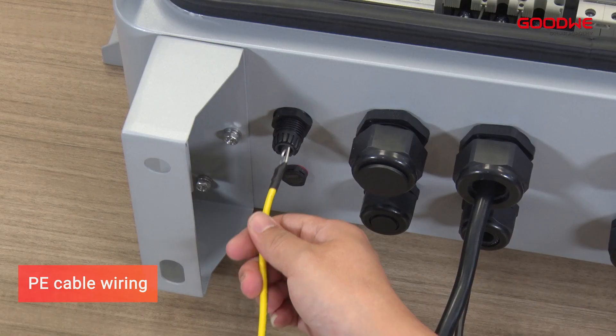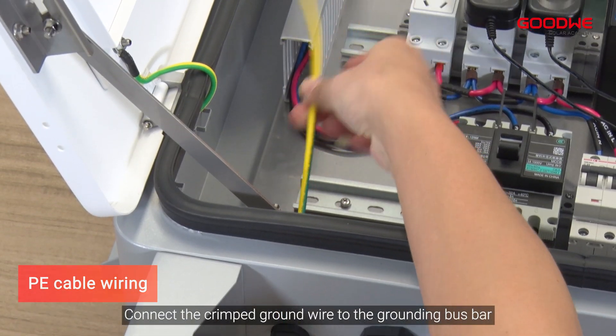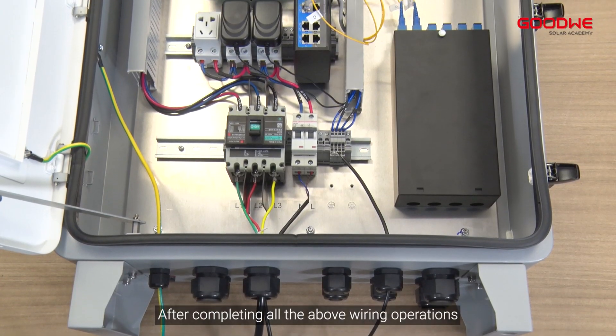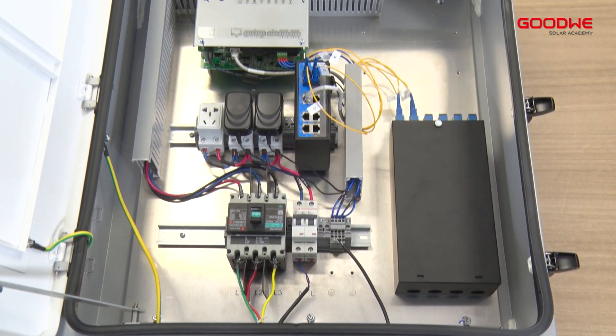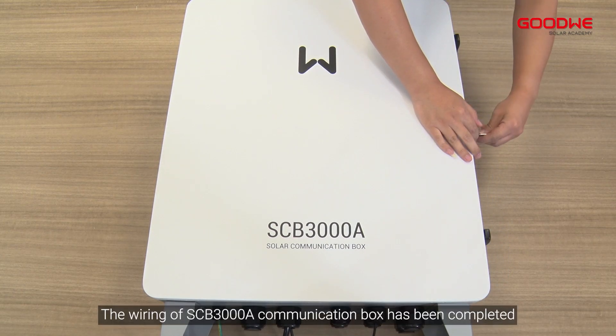For PE cable, open the cable gland, plug in the ground cable, then tighten the cable gland. Connect the crimped ground wire to the grounding bus bar and tighten the screws. After completing all wiring operations, cover the lid and lock the latch.